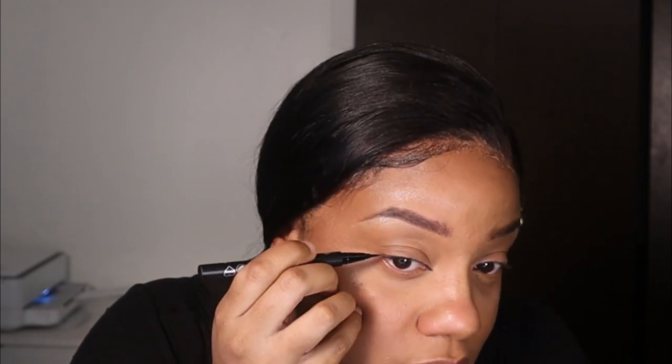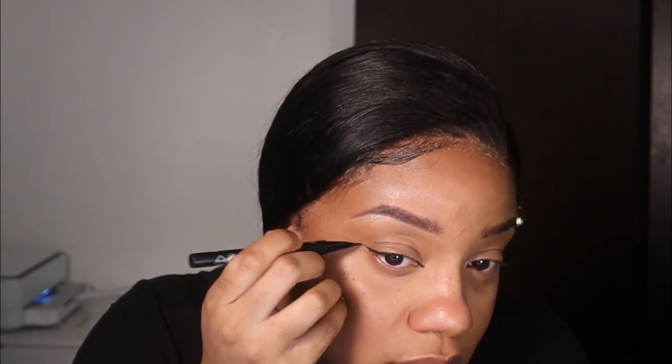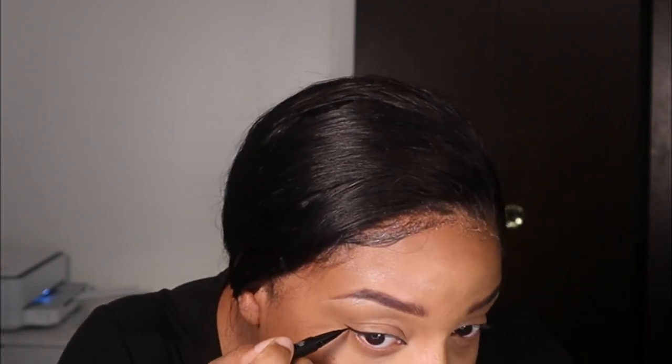That's all I wanted to do — just real thin, not too noticeable. I am going to go across my eyelid, just super, super thin. Now I got to do the other side.